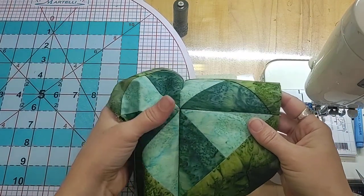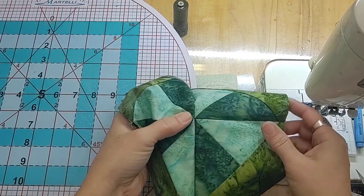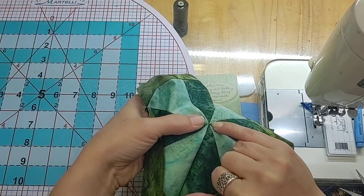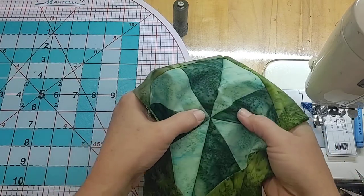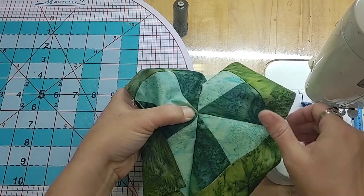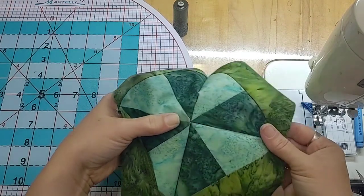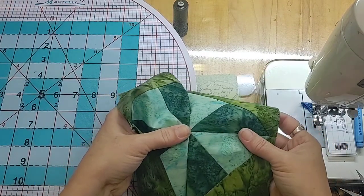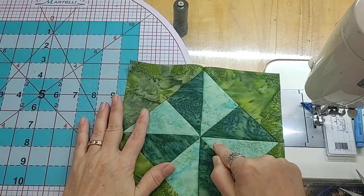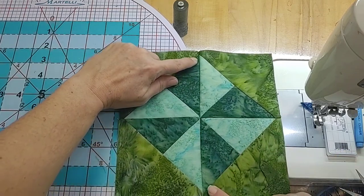Anytime you hear from a judge, another quilter, or an instructor that the points are clipped or cut off, that's an indication that you sewed that last seam a little too fat and you won't see all of your points looking really pretty — they'll be disappearing, clipped, or cut off. This is what we're aiming for: we want to see all of those points at the center, and we want to see all of those points at the outside edge as well.